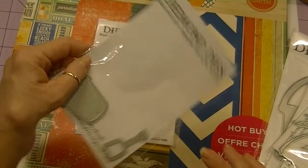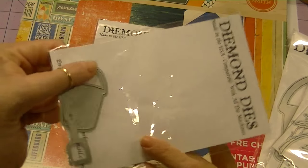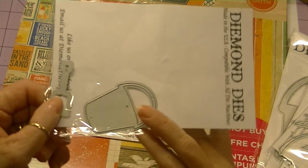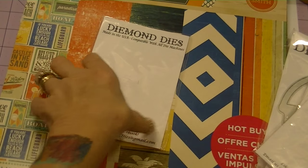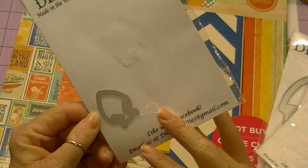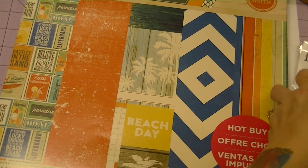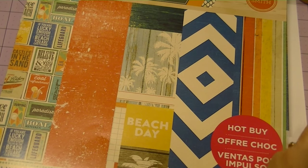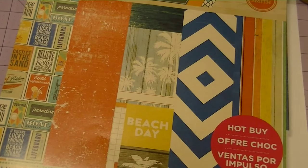I used the Sand Pail and Shovel die — another cute set. And I used the Little Fishy, of course. I just love that Little Fishy. I also used a few other dies from Diamond Dyes and I'll point them out as we come to them, but those are the dies I used from the latest summer release.